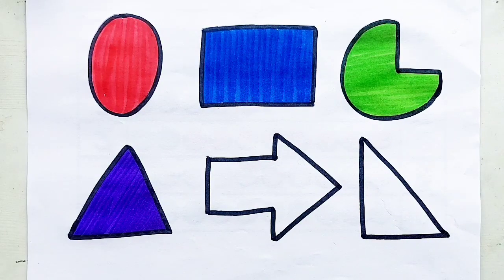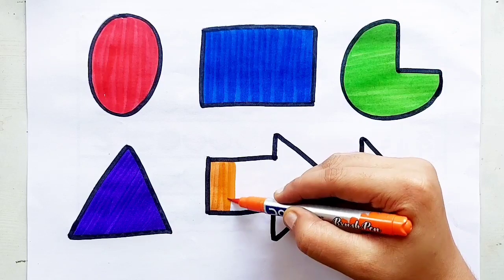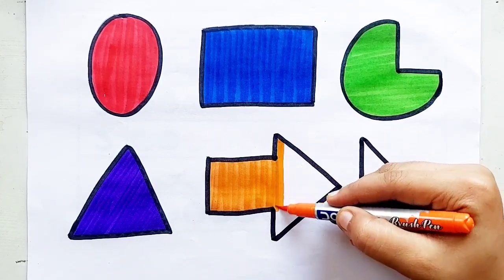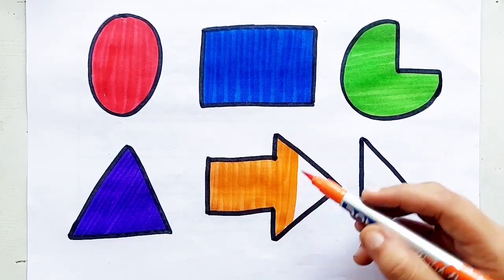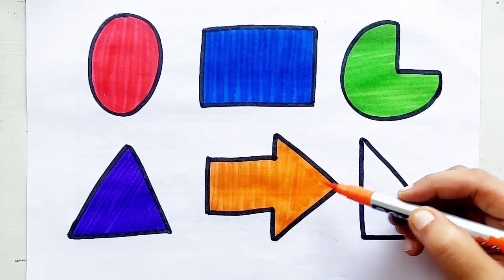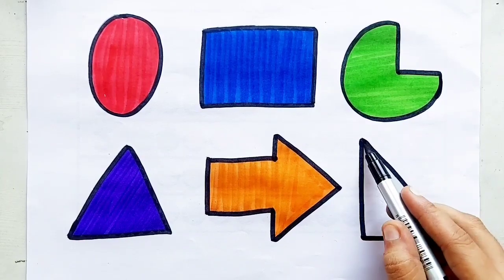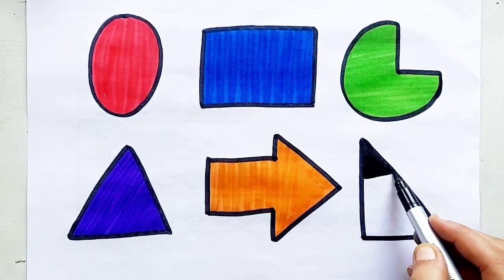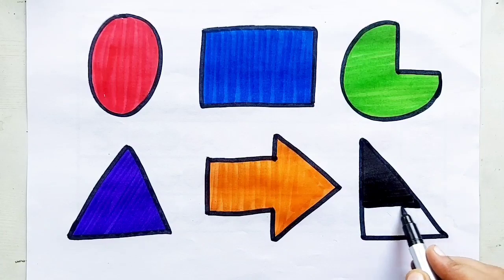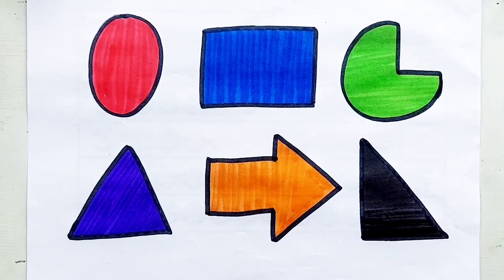Triangle, orange color, arrow, orange color, arrow, arrow, plum color, right-side triangle, black color, right-side triangle.